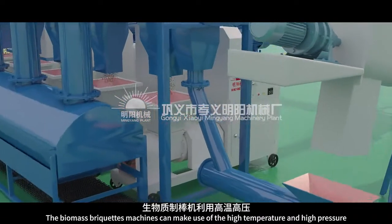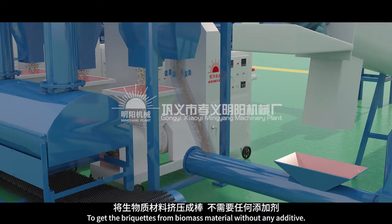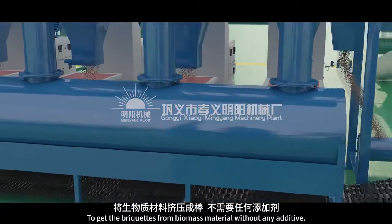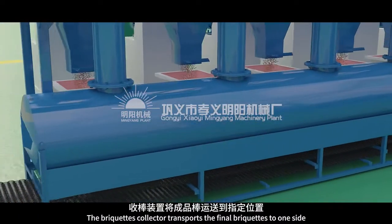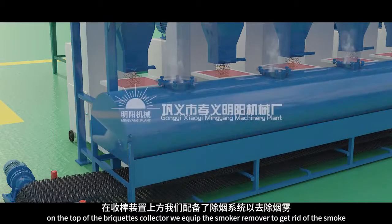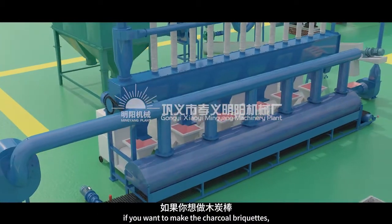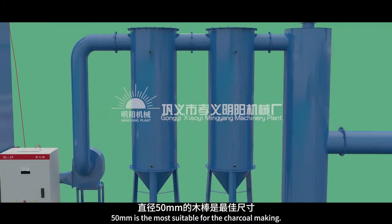The biomass briquettes machines can make use of high temperature and high pressure to get the briquettes from biomass material without any additive. The briquettes collector transports the final briquettes to one side. On the top of the briquettes collector, we equip the smoke remover to get rid of the smoke. If you want to make charcoal briquettes, 50 millimeters diameter briquettes is the most suitable for the charcoal making.